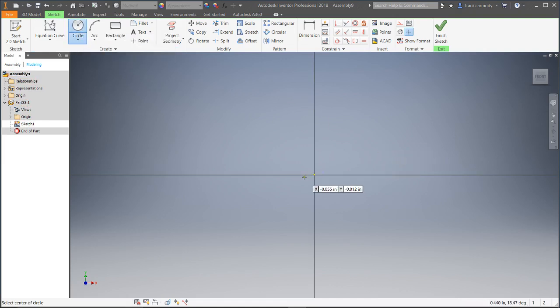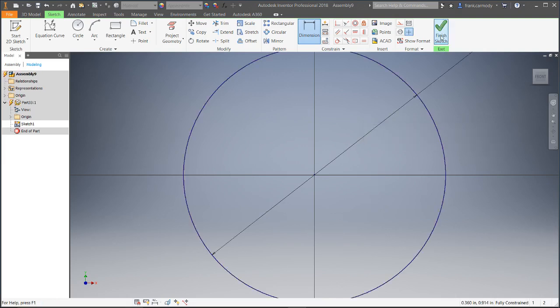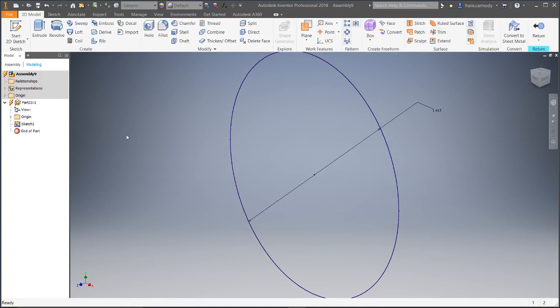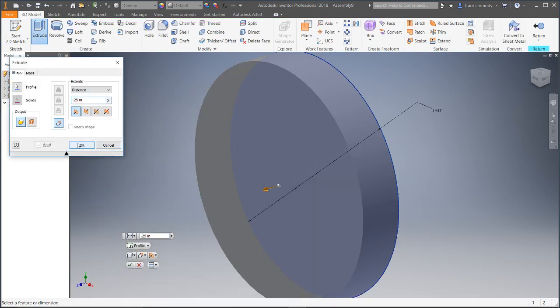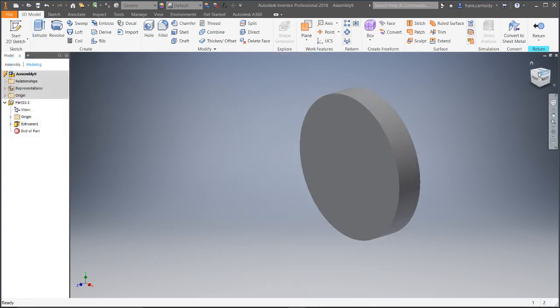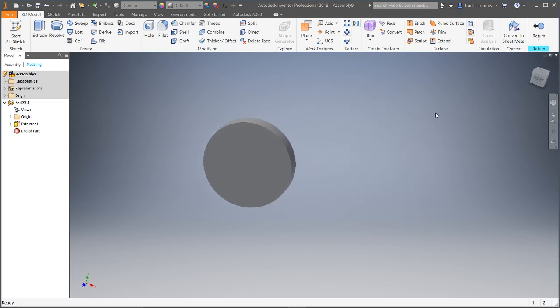I'm going to go ahead and create a circle here. This dimension we're going to do — let's say we want a gear that is going to be 36 millimeters. Then finish sketch, and we're going to go ahead and extrude it. I put 36 millimeters because that was the size of the gear I was making. We're going to go ahead and click return.